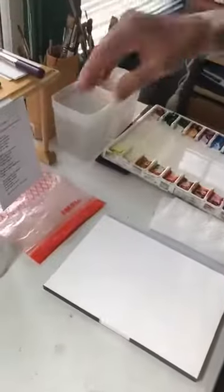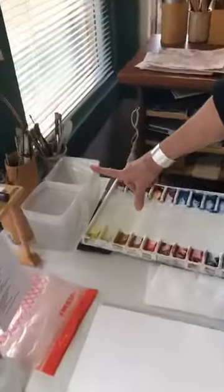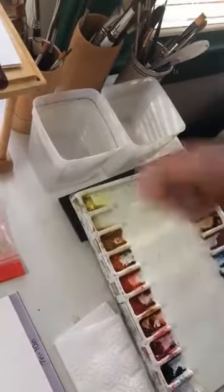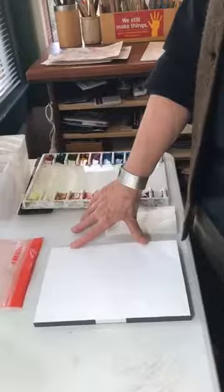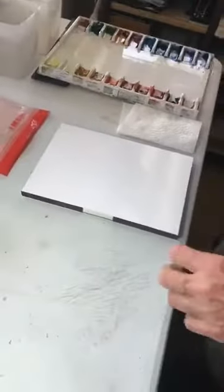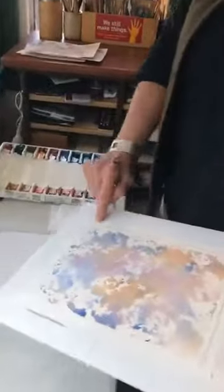I always have two water containers — one stays pretty clean because that's the water I'm going to draw from to mix with the pigment, and the other one is my rinsing bucket. For this technique I'm not going to use any brushes, but I always have paper towel next to my palette. I've got my watercolor paper, which is 140-pound watercolor paper with a slight texture. It's on a block — glued together so the paper won't buckle severely when I wet it.